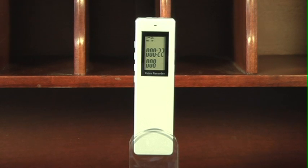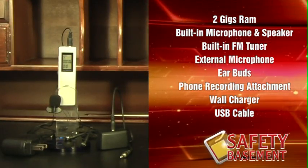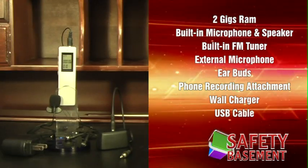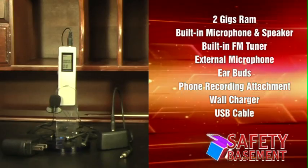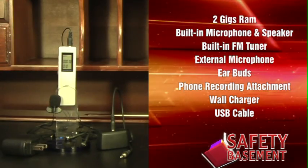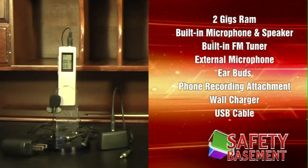The PVR260 is that small, convenient device that you wish you've had so many times before. Order yours from safetybasement.com and be better prepared for your school and work life. The PVR260 comes with 2GB of built-in storage, a built-in microphone and speaker, built-in FM tuner, external microphone and earbuds, the phone call recording attachment, wall charger, and USB cable.